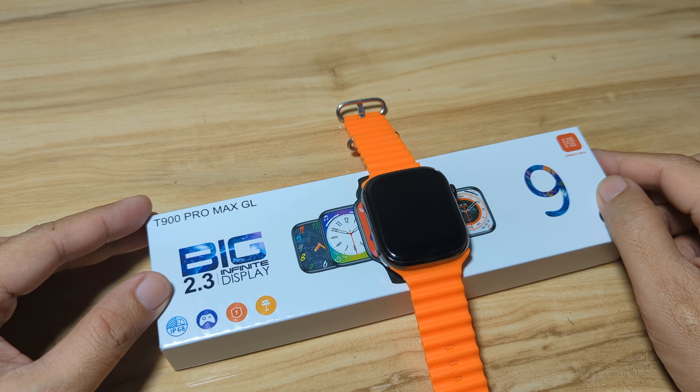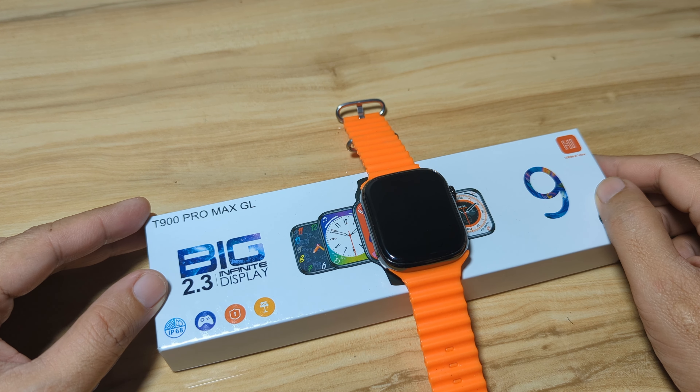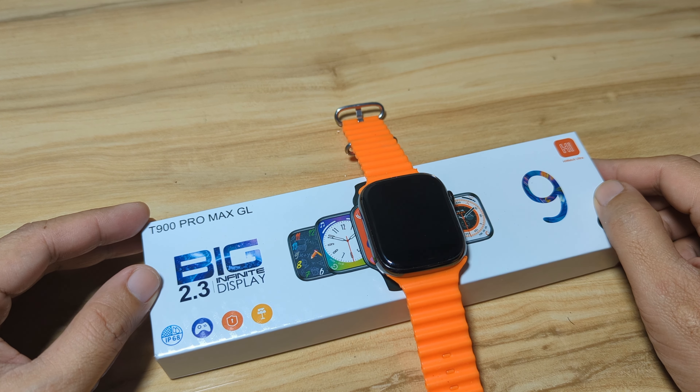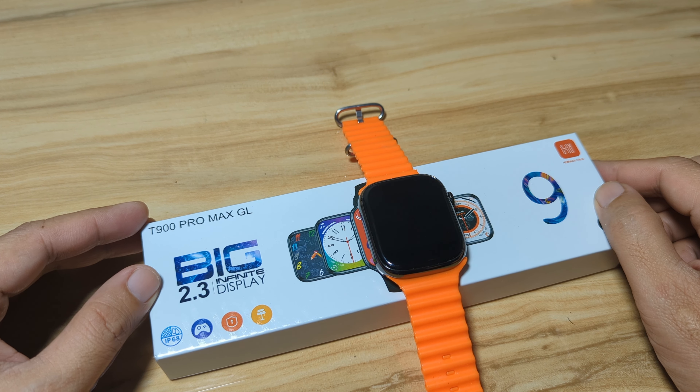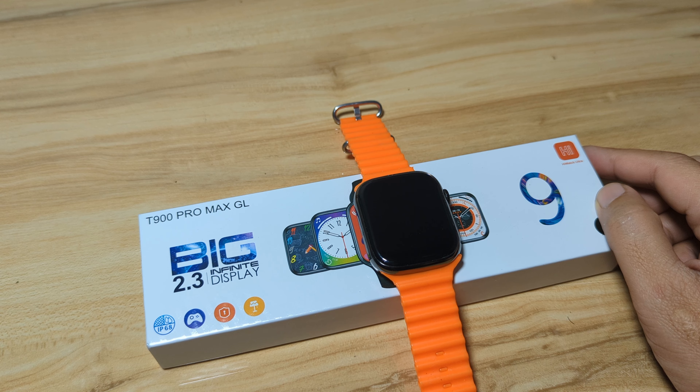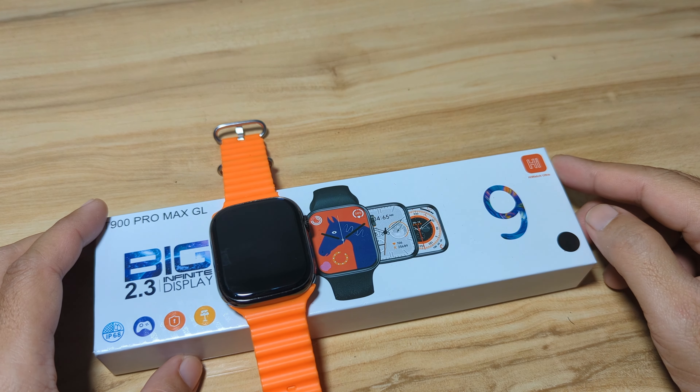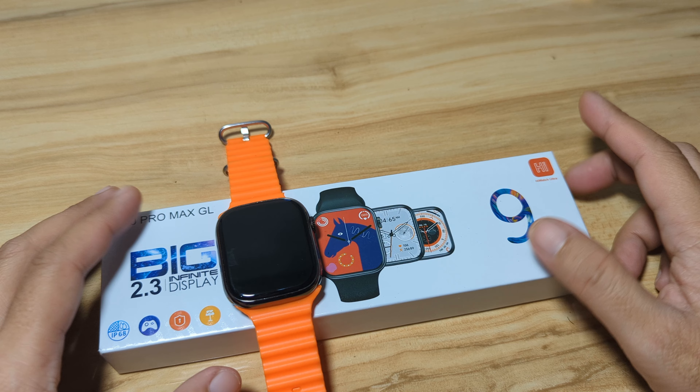Good day, this is smartwatchspecifications.com, the premier site for smartwatch specs, news and reviews. We have here the T900 Pro Max GL smartwatch. It is an Apple Watch Series 9 clone with a very affordable price.